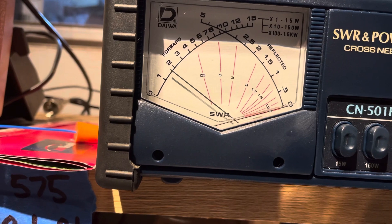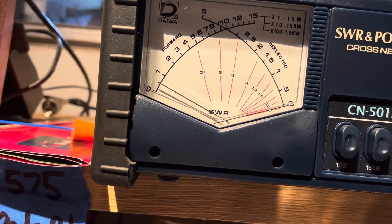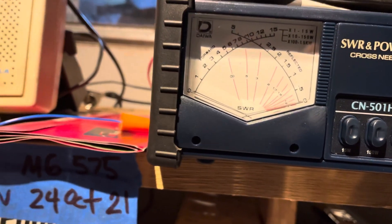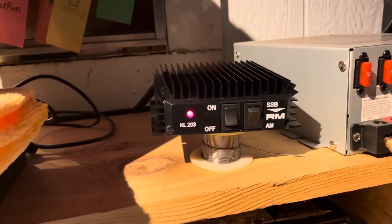Hello. Hello. Almost about 160. About 160. Not too bad for a little small amplifier.